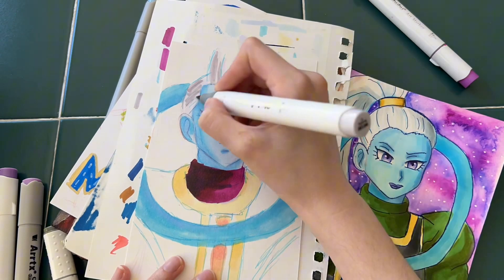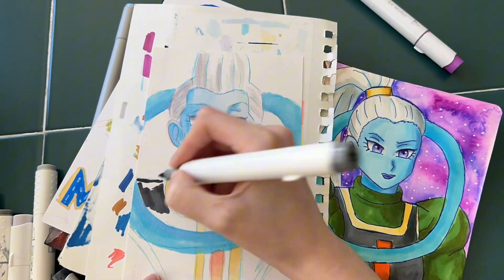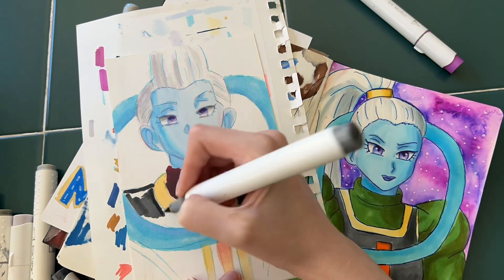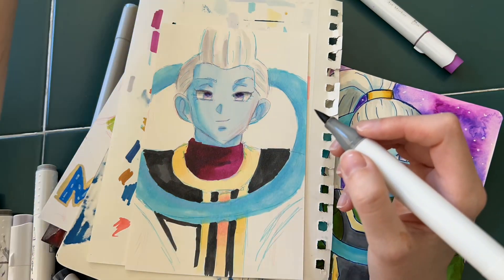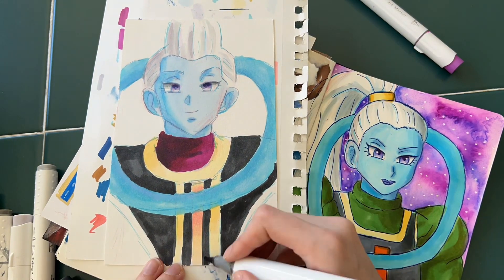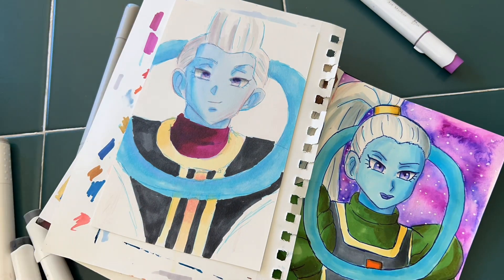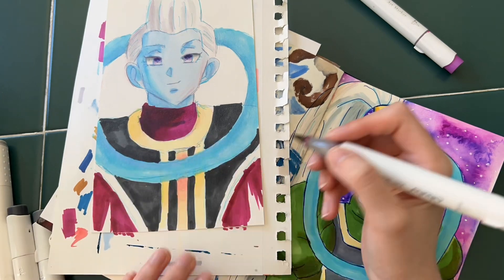I did use the maroonish-purply-pink color for the base, but since that wasn't dark enough for the color of Weese's outfit, I did end up using my Ohuhu markers as well. Same with the eyes — I used the light purple colors from the Artex markers set, but for the darker shades towards the top of the eye, I ended up using my Ohuhu markers too.